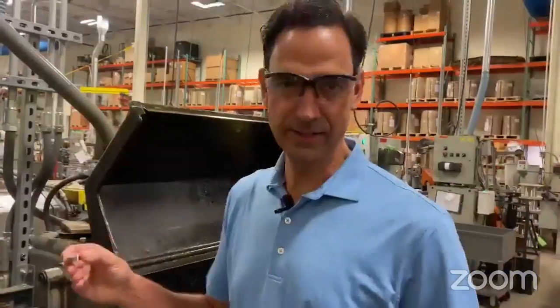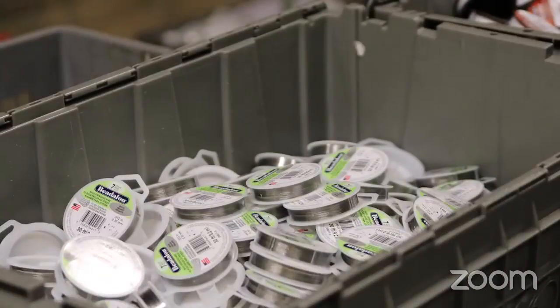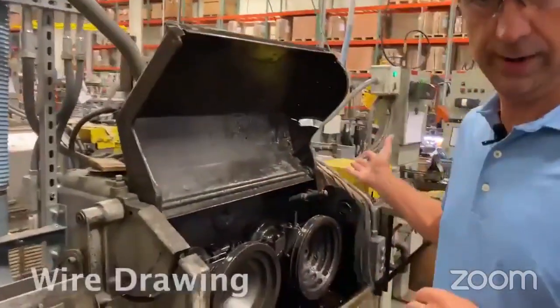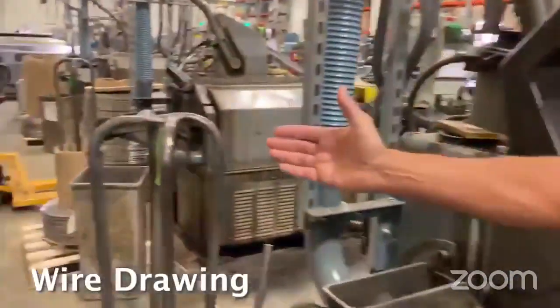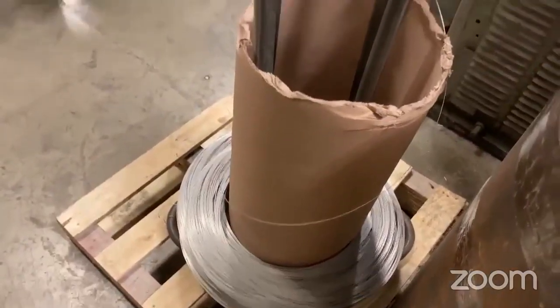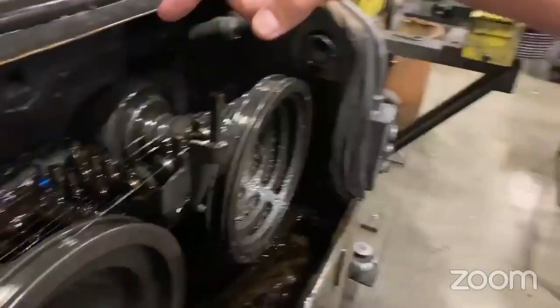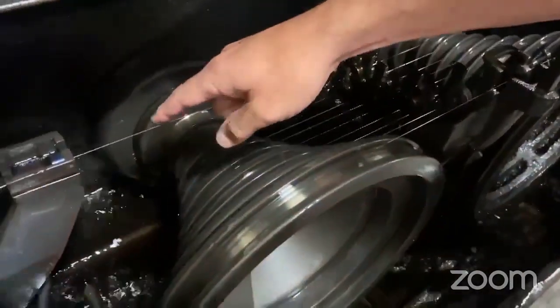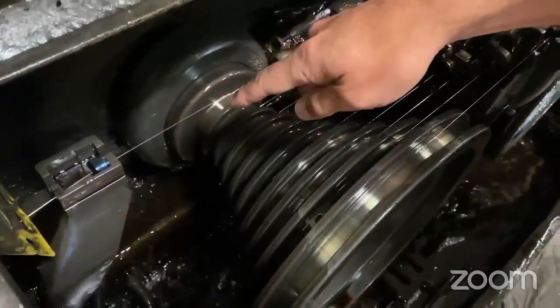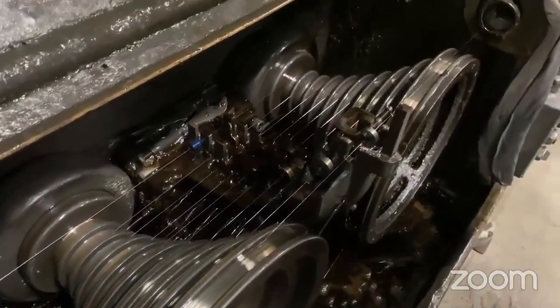This is where it all begins — this is where we manufacture the wire, the Beadalon wires. We start out with a process called wire drawing. We take the wire from a larger diameter and bring it down to the finish size. We bring it through a series of wire dies. You can see where the wire enters the machine at a large size of 0.40 inches, and it goes through a series of dies and reductions.